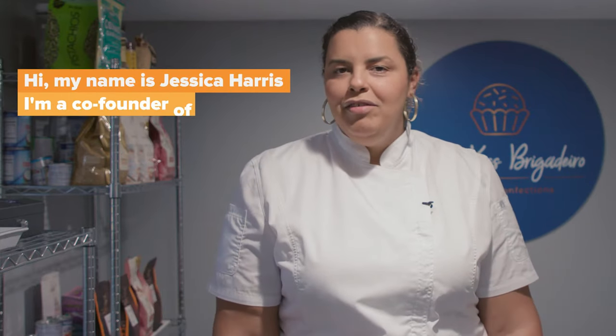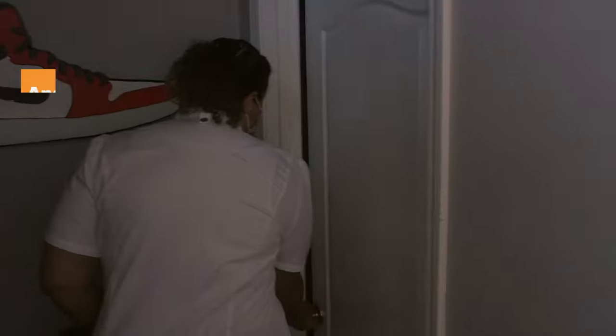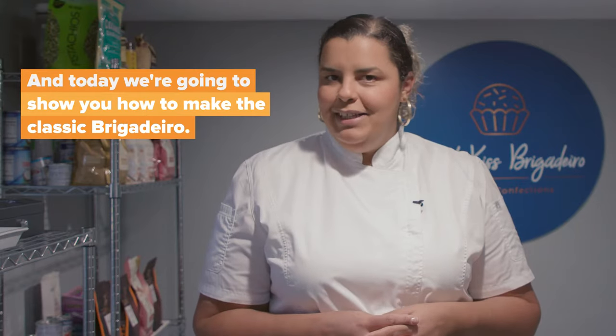Hi, my name is Jessica Harris. I'm a co-founder of Suiki's Brigadeiro, and today we're going to show you how to make the classic Brigadeiro.